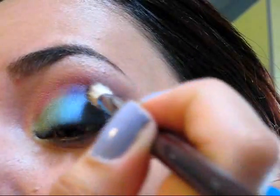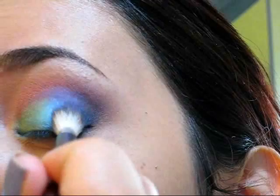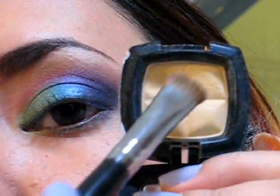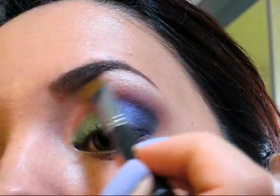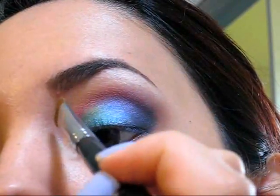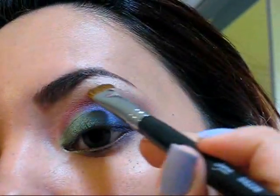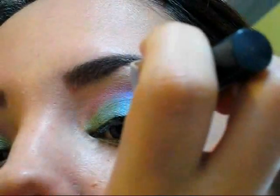I'm also going to bring the purple into the crease area, but remember to keep it only at the outer corner — don't bring it all the way inward. Now it's time to highlight, which is a very important step. Every time the light hits your eyes, if you have a good highlighter, your eyes are going to look very pretty, open, and well done. Make sure to apply an eyeshadow similar to your skin color to highlight the brow bone.